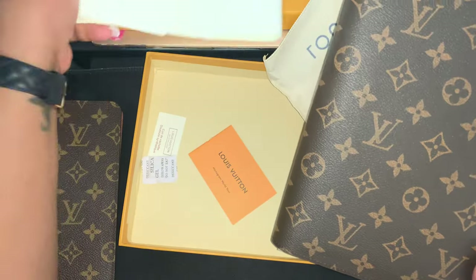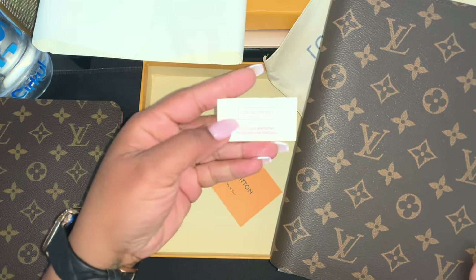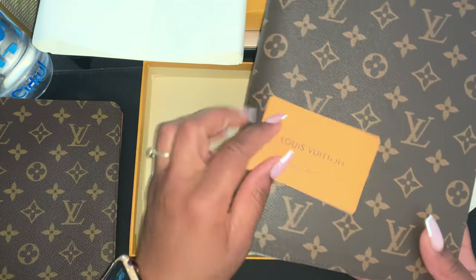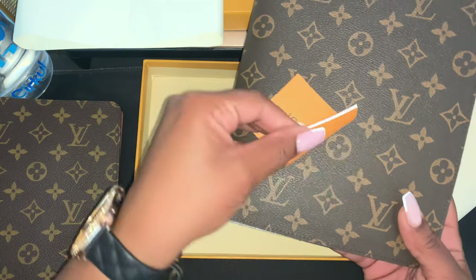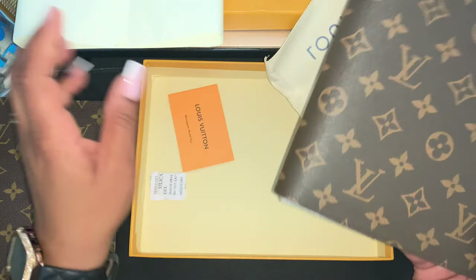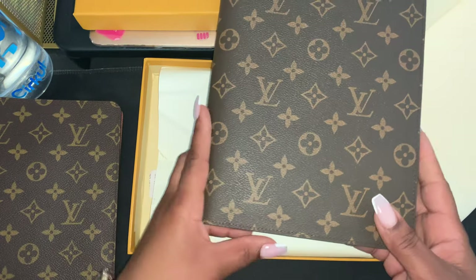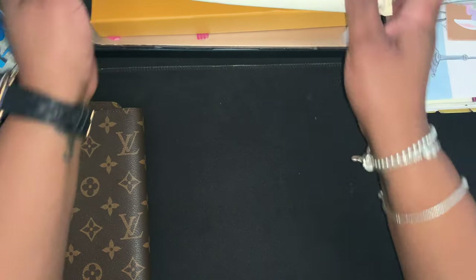I've already opened this thing. They try to put in a little bootleg textile card and a little care booklet — you know, they try to give you the thrills and feels. Let's move this out of the way so we can get to comparing.